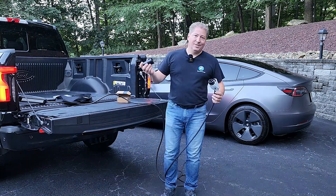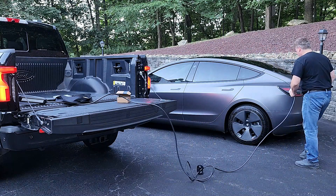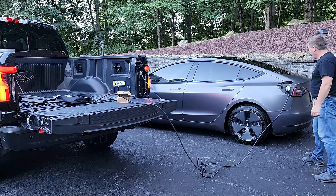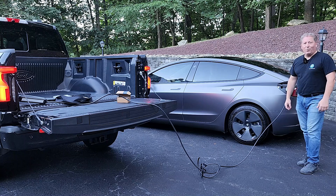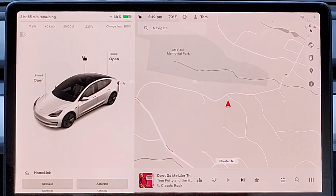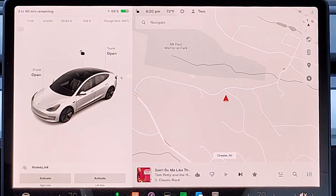All we need to do now is grab our Tesla adapter that Ford graciously provides, plug in, and let's see if it works. There's a blinking blue light in the Tesla charge port that blinks green once the vehicle is charging — and it has already begun blinking green, so we're charging. It's 6:19 PM, we're at 68% state of charge, and we're actually delivering the full 30 amps that Pro Power Onboard can deliver, which is 7 kilowatts. The Tesla's screen says it will take 3 hours and 50 minutes to completely charge.